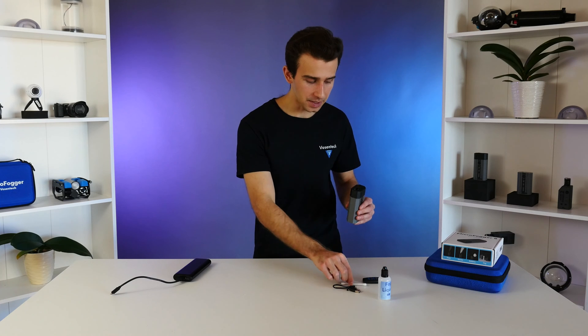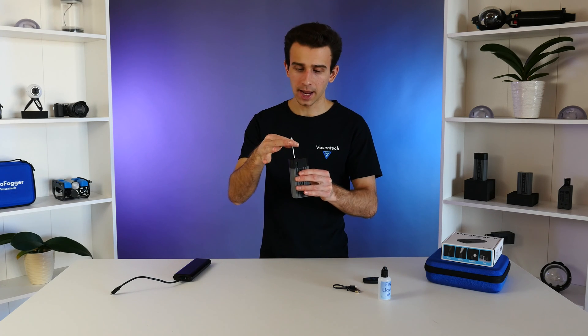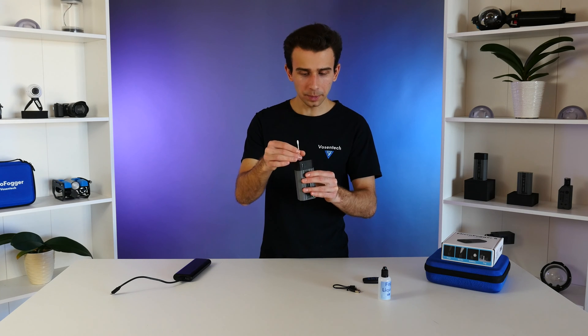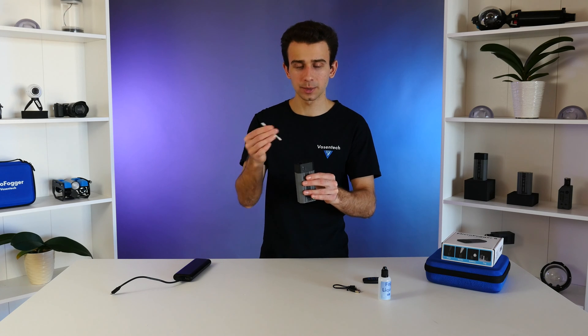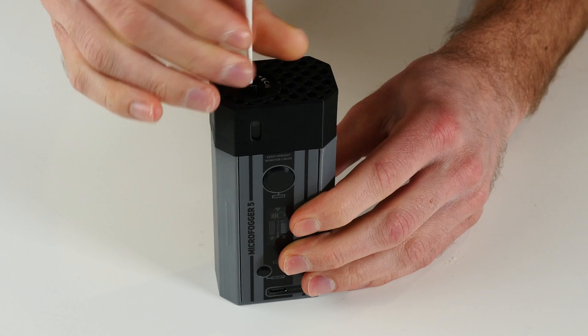If you notice droplets coming out of the nozzle instead of smoke, that means there's too much fog liquid accumulated in the heating coil chamber. This is an easy fix: take your Q-tip and gently insert it into the barrel of the Microfogger, spin it clockwise, allow it to bottom out and absorb the liquid, then spin it in the other direction to pull it out. Repeat once or twice and the Microfogger should be good to go. The main reason for spitting is a missing fluid tank fill port stopper, or it can happen right after filling the tank. We generally recommend doing the Q-tip procedure before using the Microfogger after long storage or after filling the tank, to ensure a clean stream of smoke.